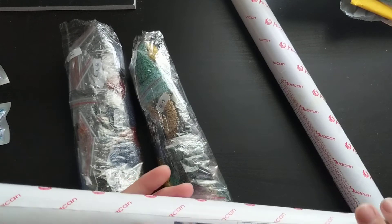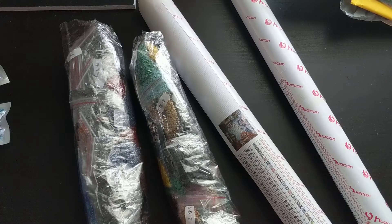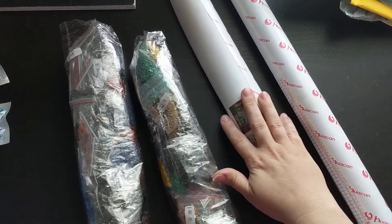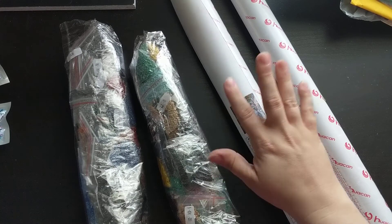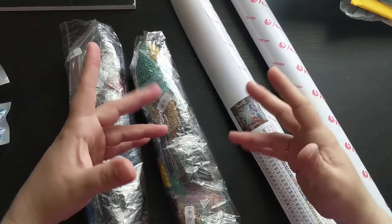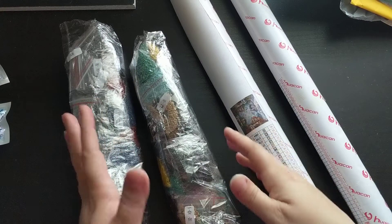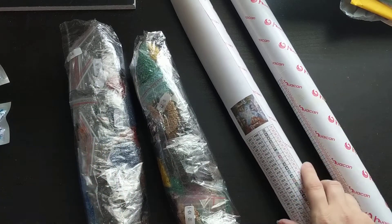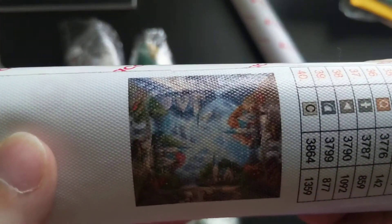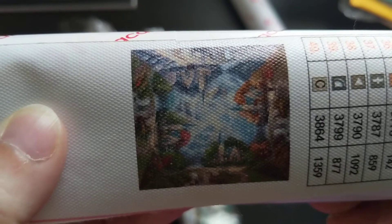The only thing I have to say that I didn't like was that there were no keys. There is a key on here, but usually you get a sheet that's got the picture, all the numbers and everything on it — I didn't get one like that, which was disappointing. But I will go ahead and show you what I got.